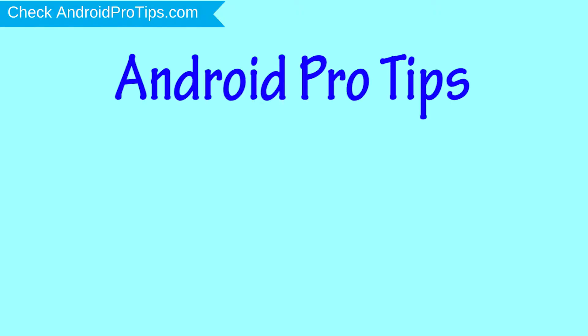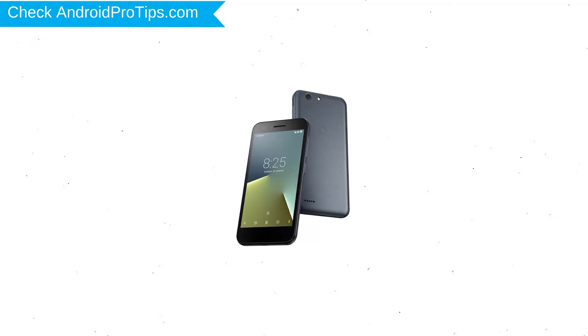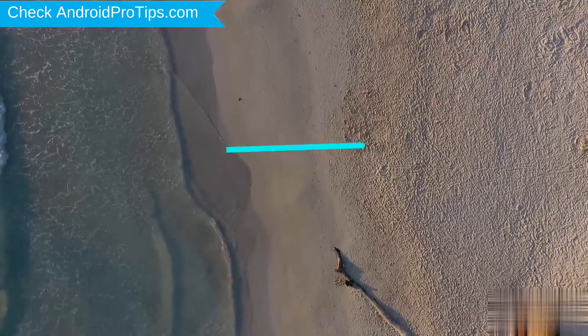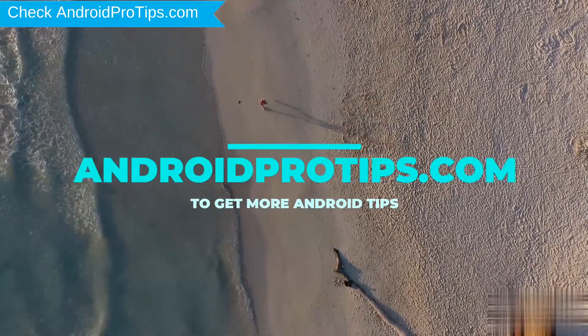Welcome to Android Pro Tips! In this video I'm going to show you how to reset Vodafone Smart E8 in different ways. You can easily hard reset Vodafone Android Mobile here. You can also unlock Vodafone Mobile when you forgot the password. Follow AndroidProTips.com to get more Android tips.